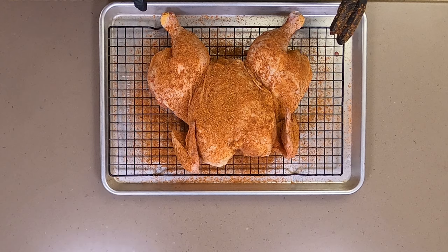All right, this is ready. It's going to go in the refrigerator now and air dry overnight, and I'll see you tomorrow out at the Weber Kettle.